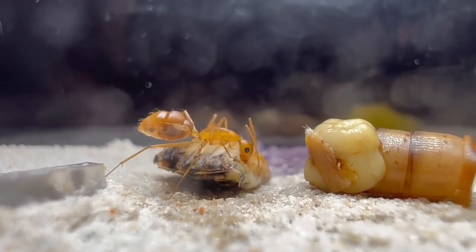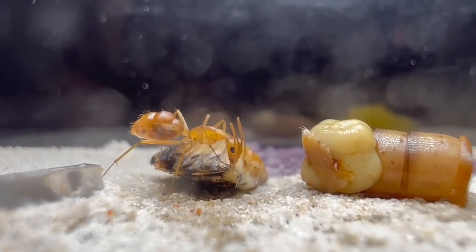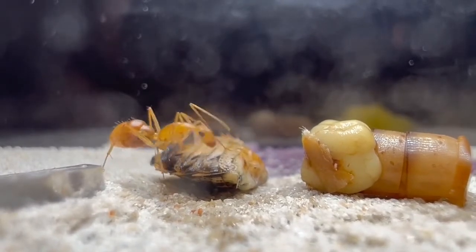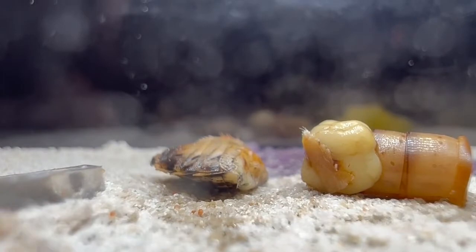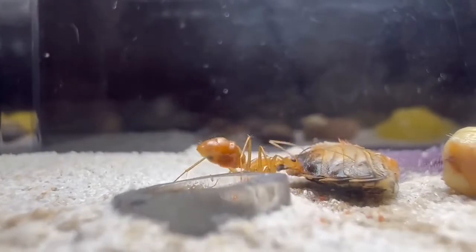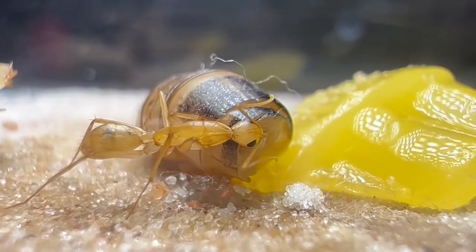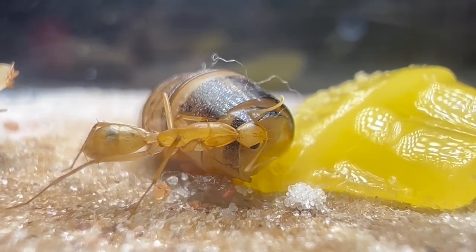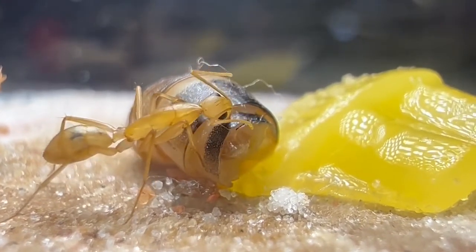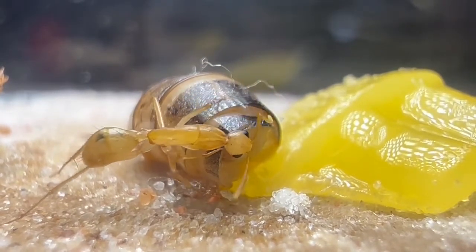Unlike other ants I keep, they only send out a couple of workers at a time. When it came to, say, the Floridanus or the Nikos, once they notice the foraging area is safe, they would send out about 50% to 70% of the workers — but these girls will only send out two or three at a time. I'm hoping once they reach about 50 to 60 workers, then they'll actually send out swarms. I guess time will tell.